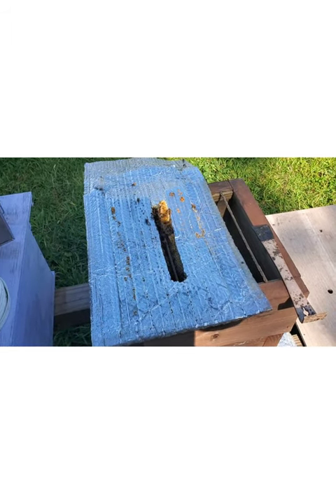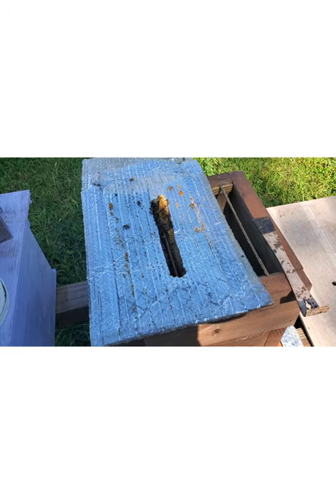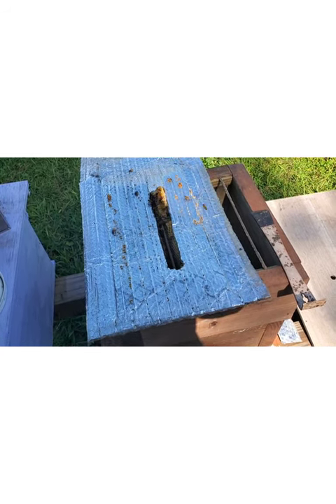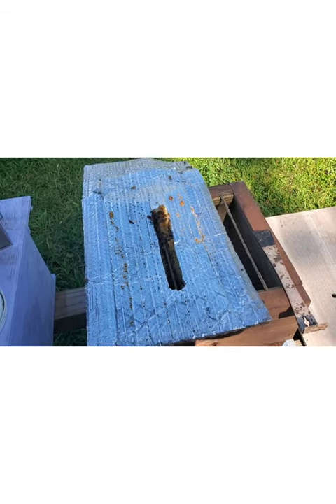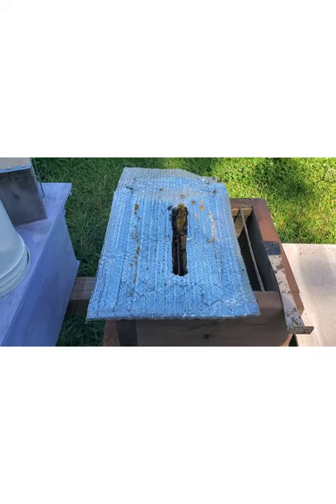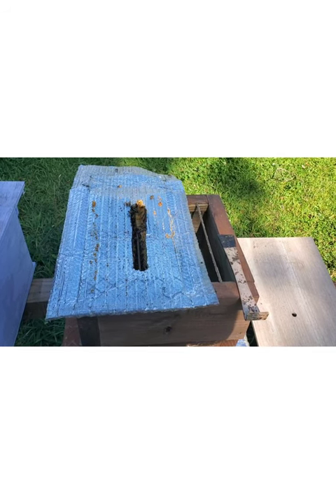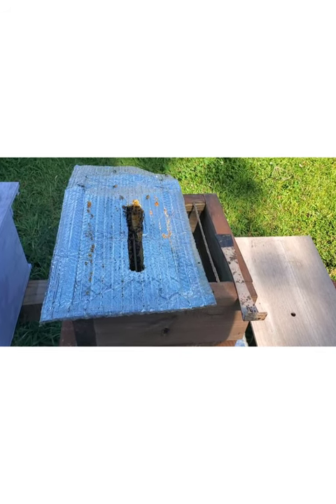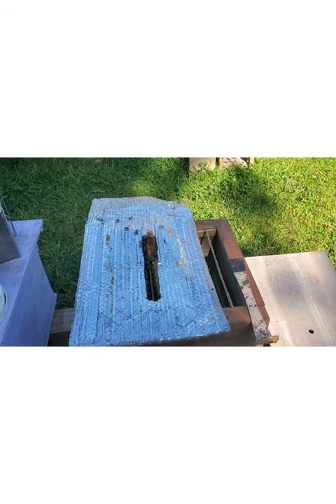And then you can make however many splits you want after the first season, or if you feed them up really good, you might be able to do that in your first season. Anyway, I think that's going to be it - no, I've got one more box we're going to go look at. I'm going to show you another way that this can be done. I'll put this back together and I'll be back in just a second.